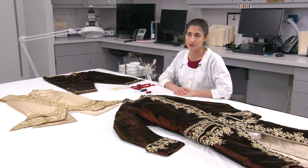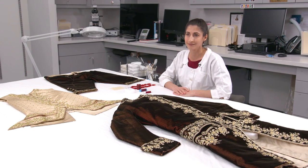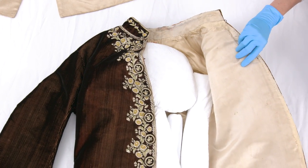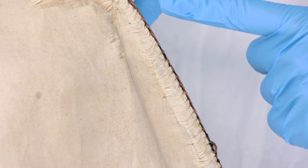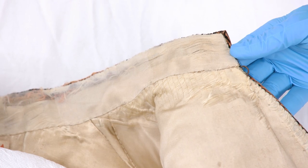My job is to make it strong enough that it can be exhibited. The lining gets a lot of wear and tear as it goes on and off of mannequins, so I'm using new fabrics and new stitches to make it structurally stable and strong.